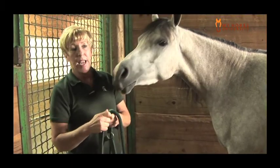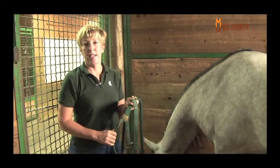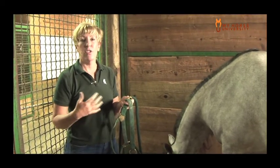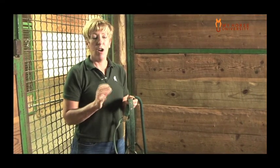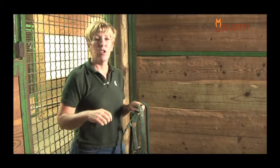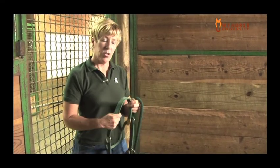I know it's a very common way to halter, but it becomes problematic for us. I have so many students haltering so many horses that the halter is not assigned to a horse. They might be putting a halter that's adjusted too small on a horse and pulling it over the ears, causing some ear issues. So we'll talk about how we like to halter horses here.